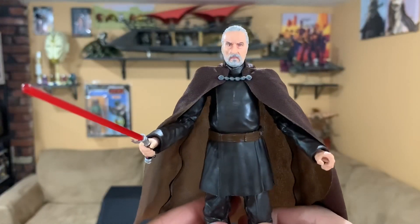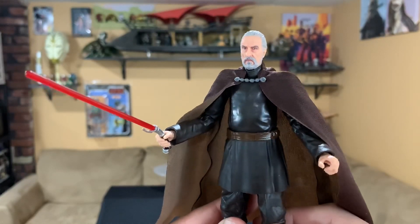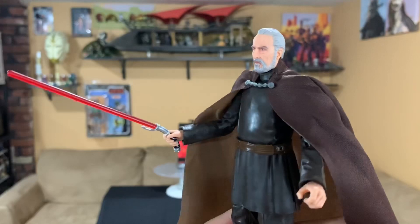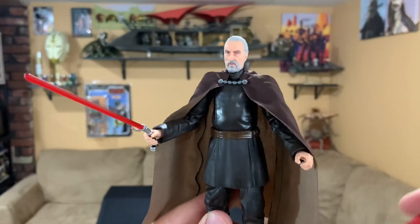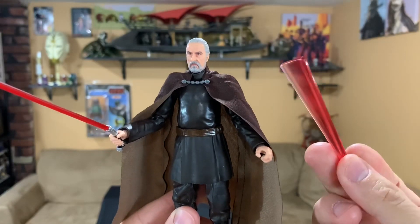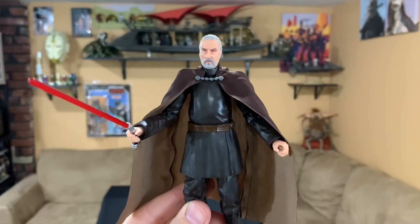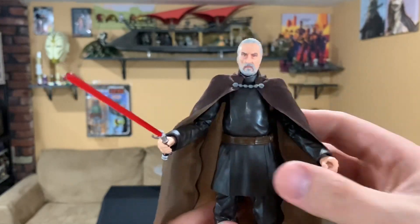Here he is — Count Dooku in all his glory. As you can see, he came out totally phenomenal. The photo-real face deco really captured Christopher Lee; the likeness is scary good. He comes with his lightsaber and also a different saber attachment like he's in a swinging action, which is pretty cool — we'll check that out in just a bit. But like always, we'll get right into the articulation.